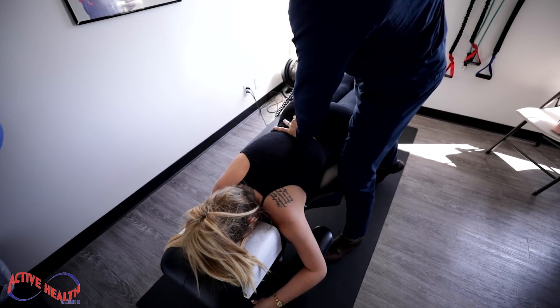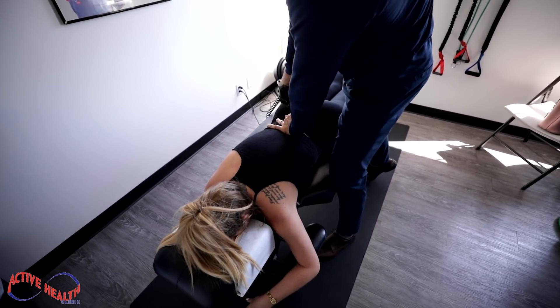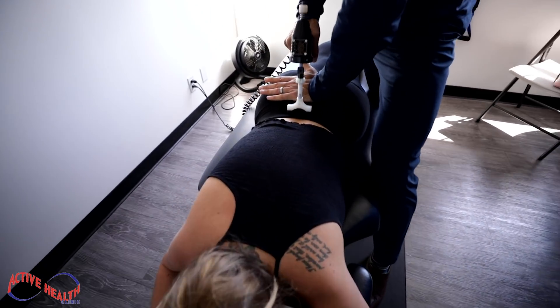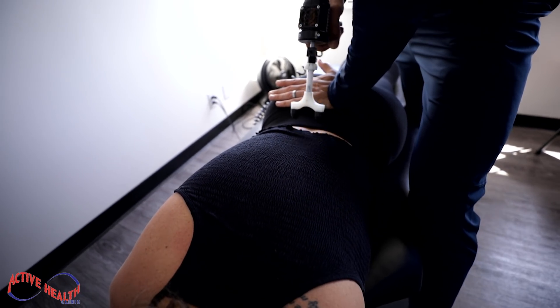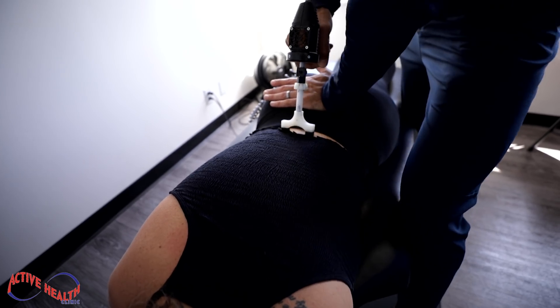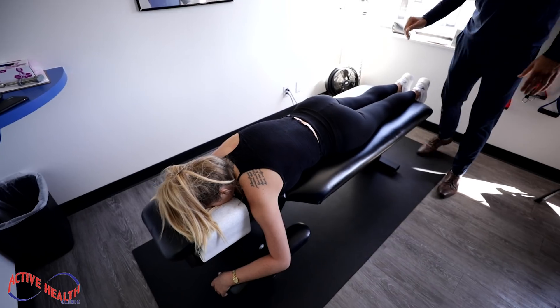Hips relax. Tight down there. Yeah, hips relax, we're going to go this way. All right, take a slow deep breath in and out.